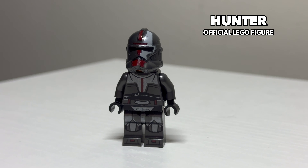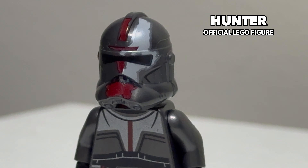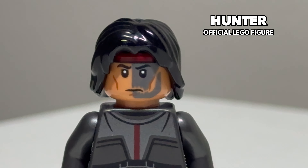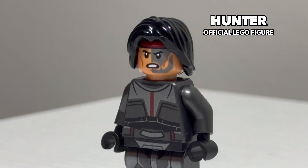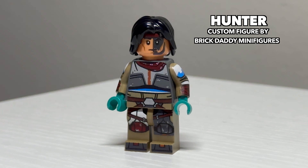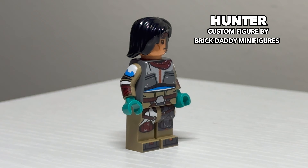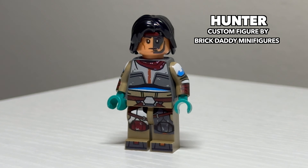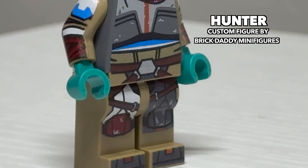Saving these guys for last, we have the Bad Batch. First, we have their leader, Hunter. This likeness of him is really strong and features his unique helmet very well. The only downside is he does have a printed-on backpack. He also has a really nice-looking double-sided face print giving off two expressions. And this is Hunter's Phase 2 appearance. I'm a huge fan of how the Bad Batch looked in Season 2, and this custom representation of him is very strong. He unfortunately does not come with a helmet, but it features really nice details like the scarf he wears and the new holsters he had on for those later seasons.